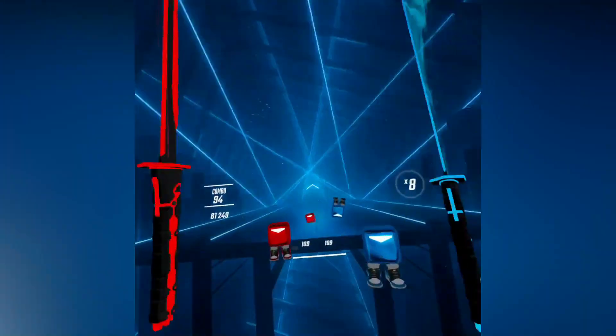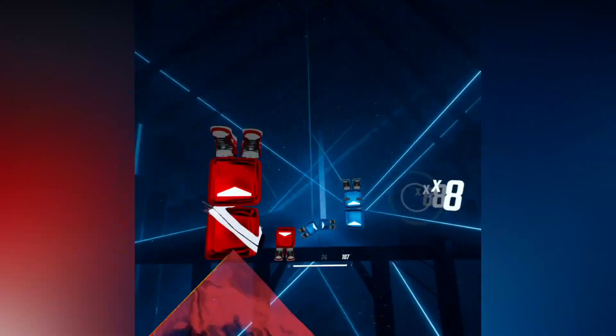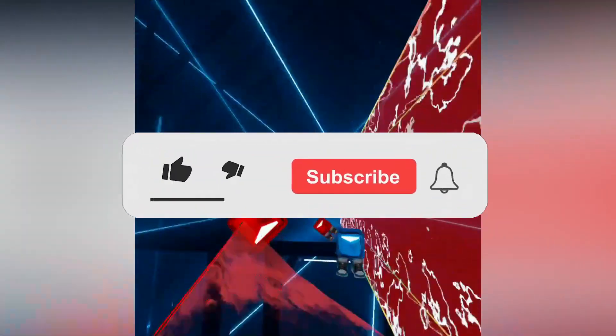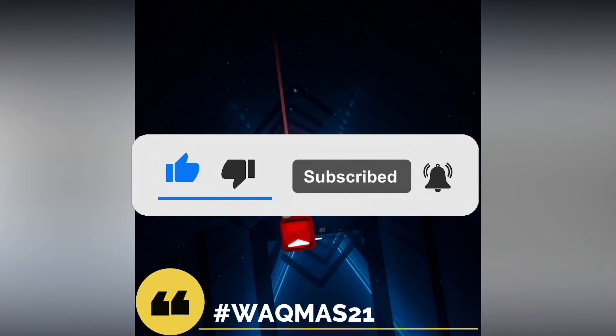If you enjoy the video and find it helpful, then please give it a thumbs up and subscribe to the channel. Also, we have a Wackmas giveaway on right now where I will give the winner any game they want on the Oculus Quest platform. To enter, just like the video, subscribe to the channel, put on bell notifications, and comment hashtag Wackmas21 down below.